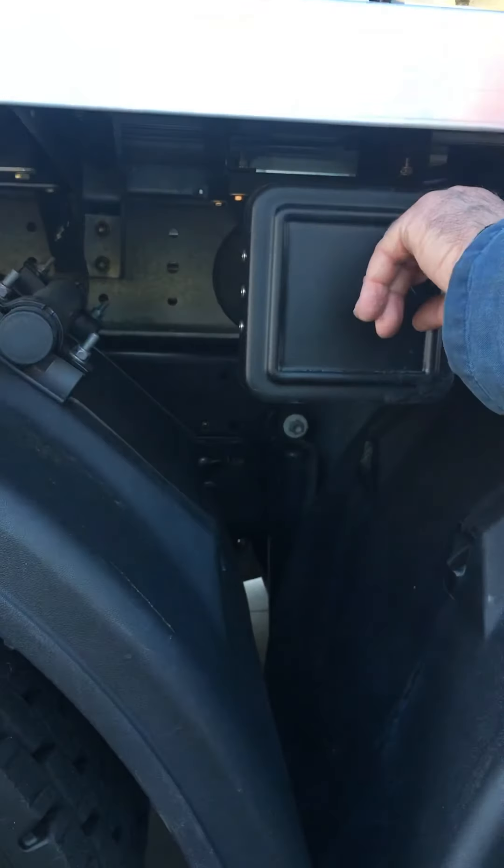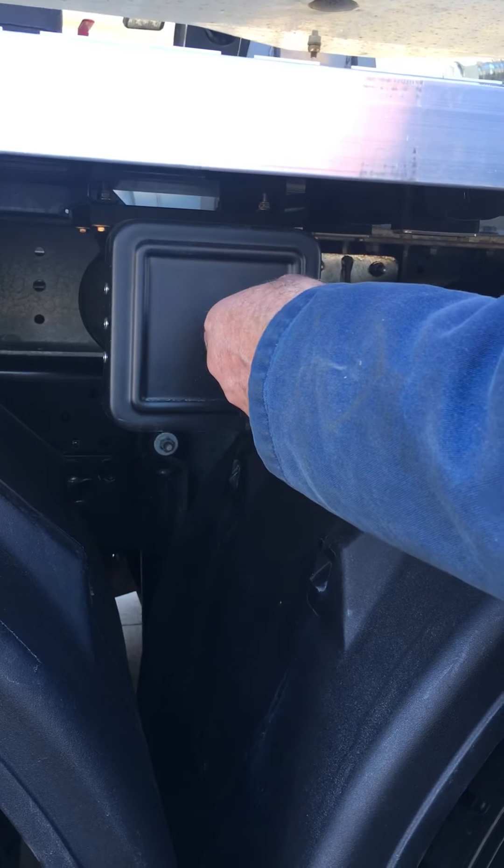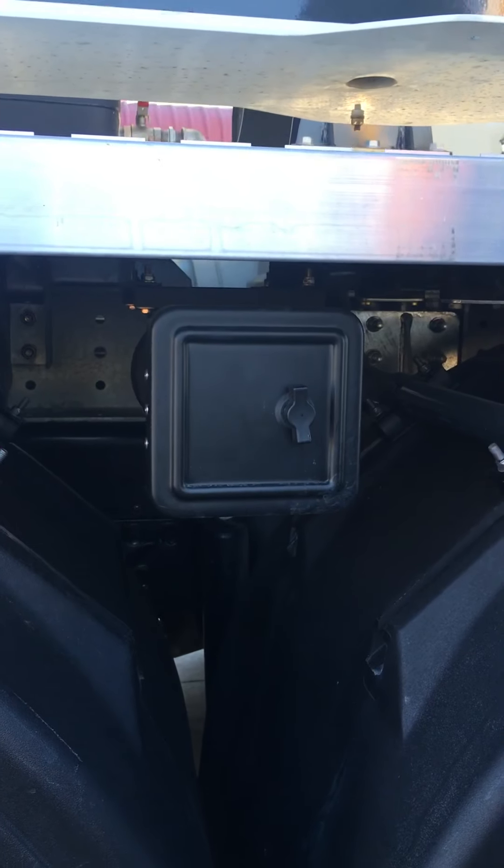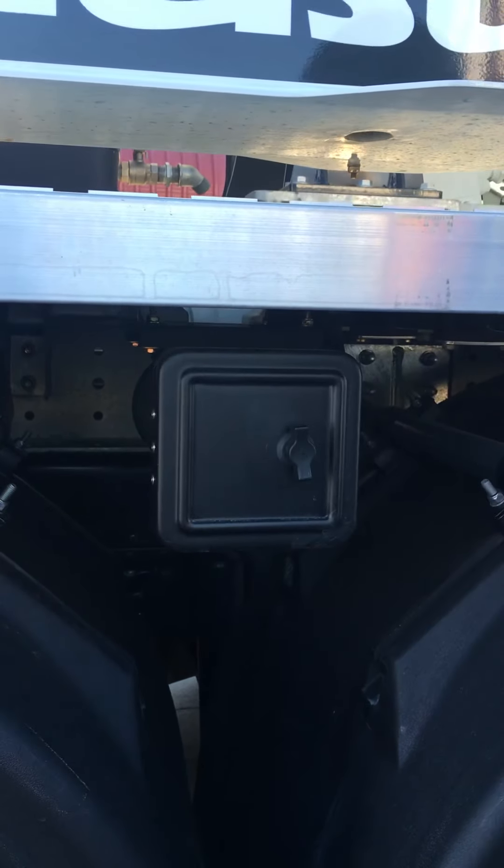While he's pointing in this direction — your concrete driver comes, where does he put his dockets? Usually with a stone on the rear guard, well in this case he just opens this box, puts the dockets in here, shuts the box. At the end of the job all your dockets are contained and won't be blown away.